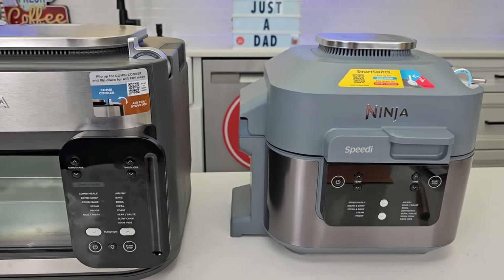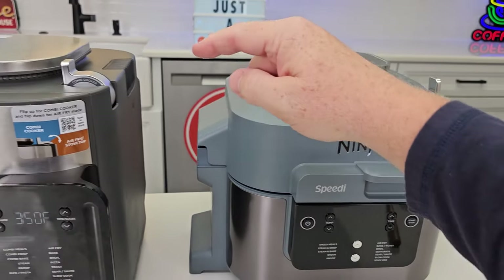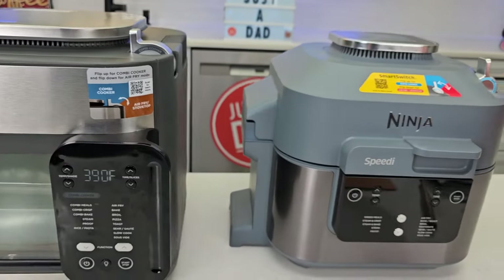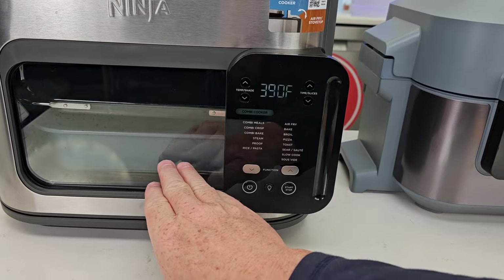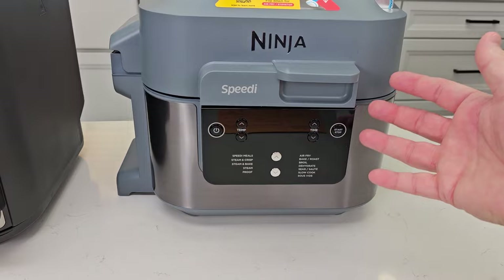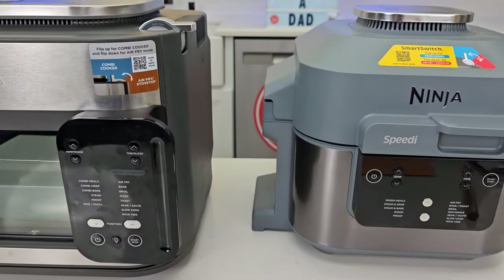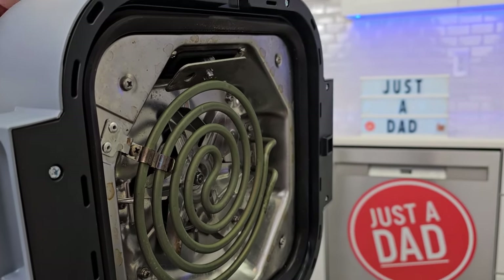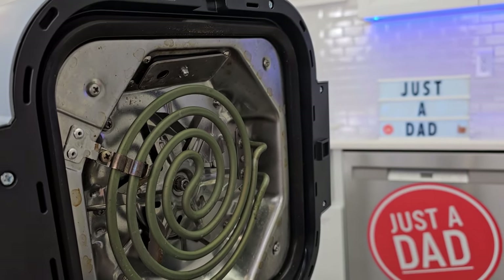What makes these machines similar is the mode switch. The Combi has a lever for air fry or combi cooker; the Speedy calls it rapid cooker. In rapid or combi cooker mode, you're generating steam with the water in the container. In air fry mode, you're not using steam. The difference is essentially just the vent opening — in air fry mode it's fully open, and in rapid cooker mode there's a smaller opening to retain more steam.